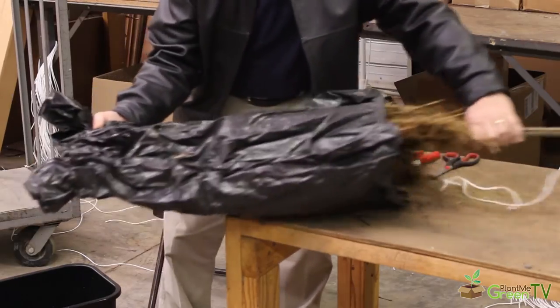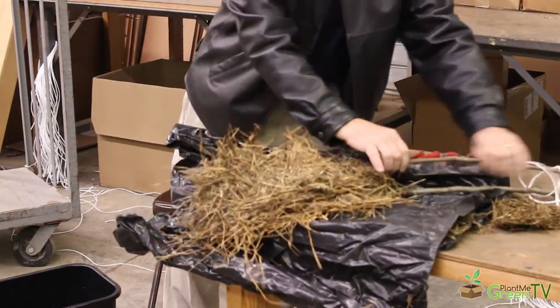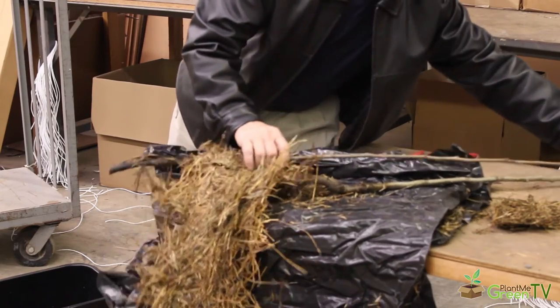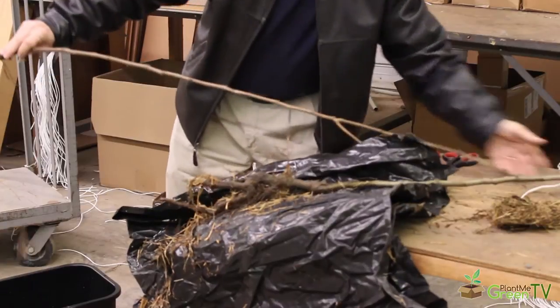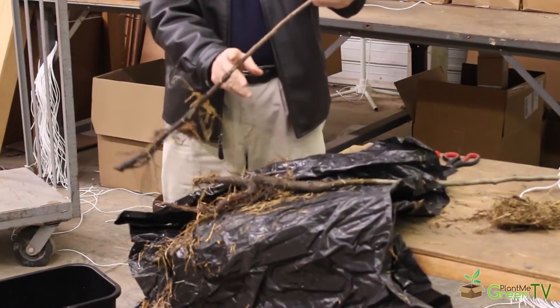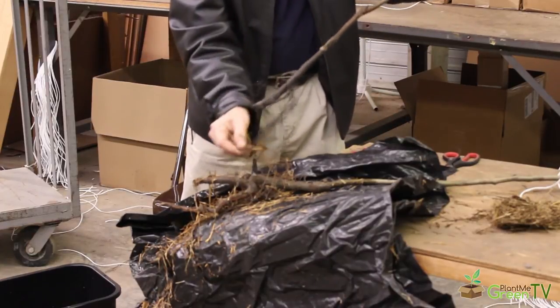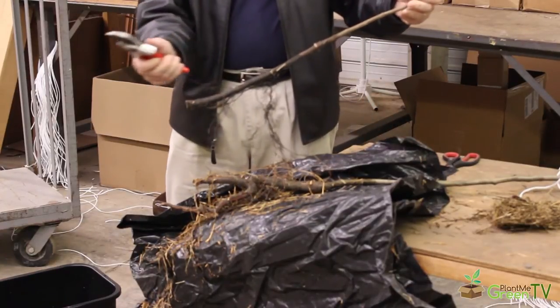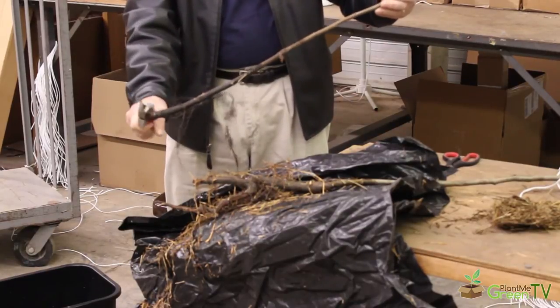I'm going to go ahead and pull the hay away, and you'll see here are actually the roots of each of the two little trees — I've got a persimmon and a pear tree. I'm going to take the smaller of the two here; it's about a two to three foot persimmon tree. What I'd like you to do once you get it home is take some pruners and cut about just a half an inch or so off the bottom — that'll give us some fresh wood.